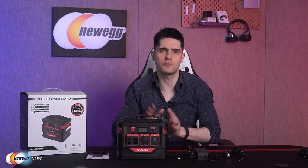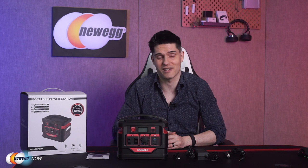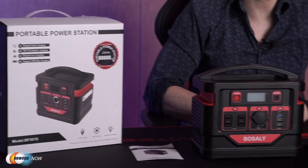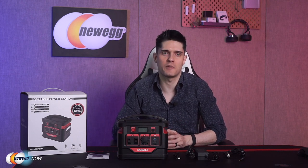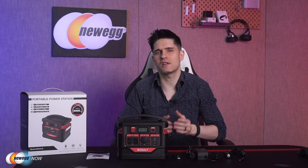Summer is coming, and if you want a great portable power solution for your next camping trip or outdoor excursion, hi, I'm James, welcome back to Newegg Now. Today we're looking at the Bosali Portable Power Station. It's a 300-watt lithium battery that can charge and power your laptop, TV, lights, monitors, drones, phones, tablets, CPAP machine, and just about any other small appliance. It features two AC outlets, four USB ports, two DC outputs, one DC car port, and more — perfect for a family camping trip or as a backup during a power outage.